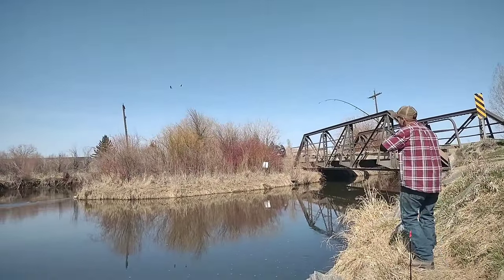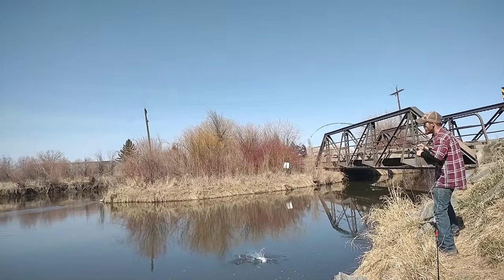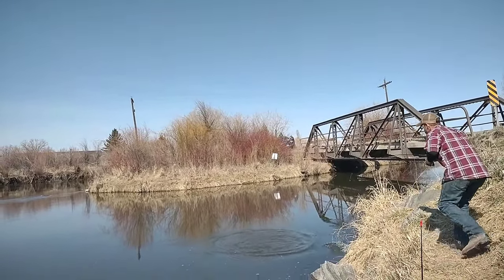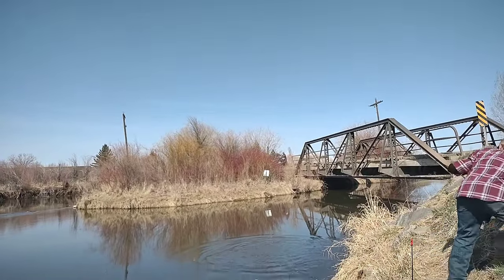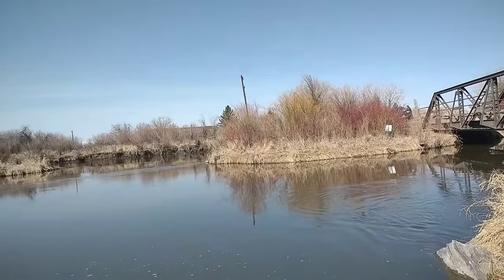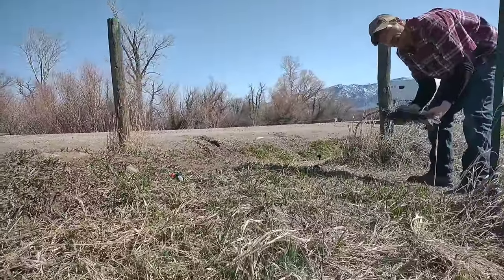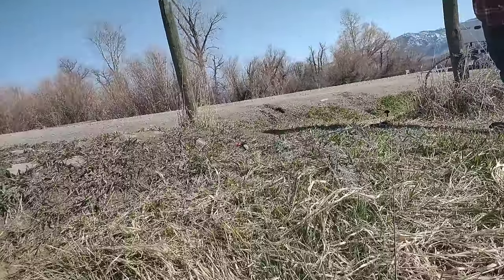There we go, there we go. It's that spot, man. Holy crap. There's that sucker. Bass flip it, you're so funny. There's that sucker. Way nice! I don't see why people don't like me.